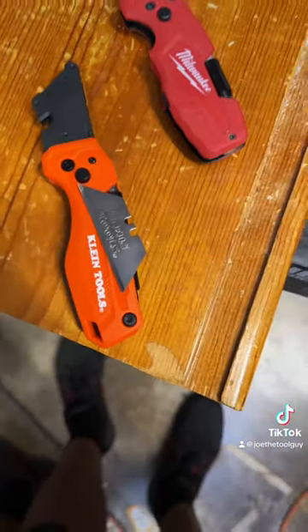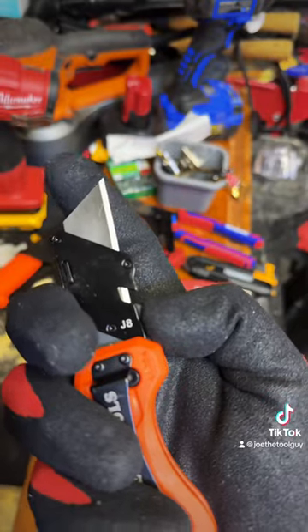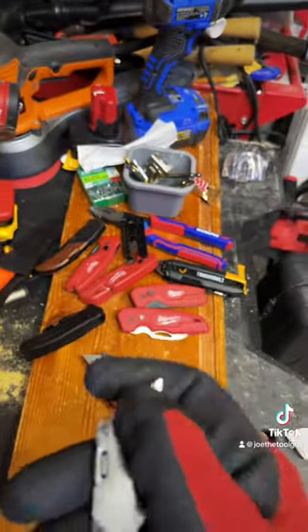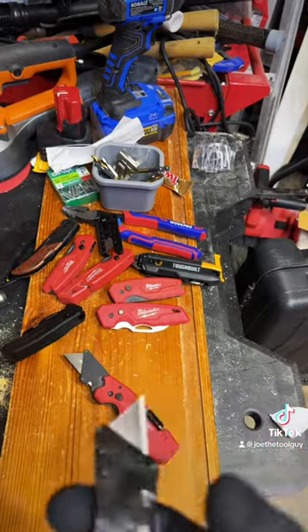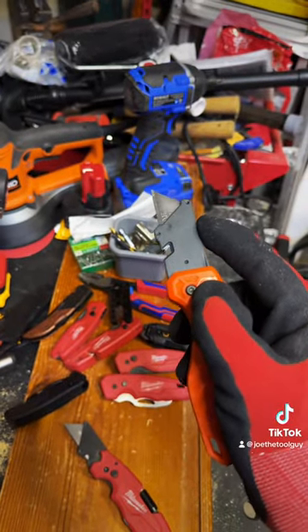I do like the branding on the blade, though — that'll probably be ruined pretty quickly. Also, fairly simple blade reinsertion. The box promised me two locking angles, so let's go ahead and check that out.